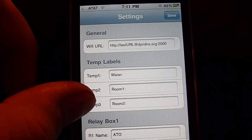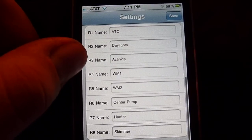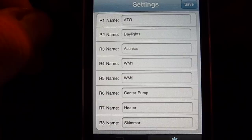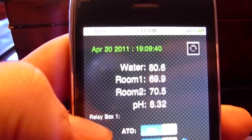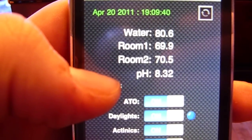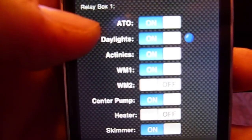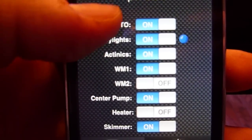The settings screen just has a few basic settings: temperature labels and relay box information, so you can label your relay ports to the equipment. The main screen is pretty basic — it just shows you the latest parameter data, your water temperature, room temperature, light sensor data, pH sensors, and the current statuses of your relay ports and your equipment on the ports.